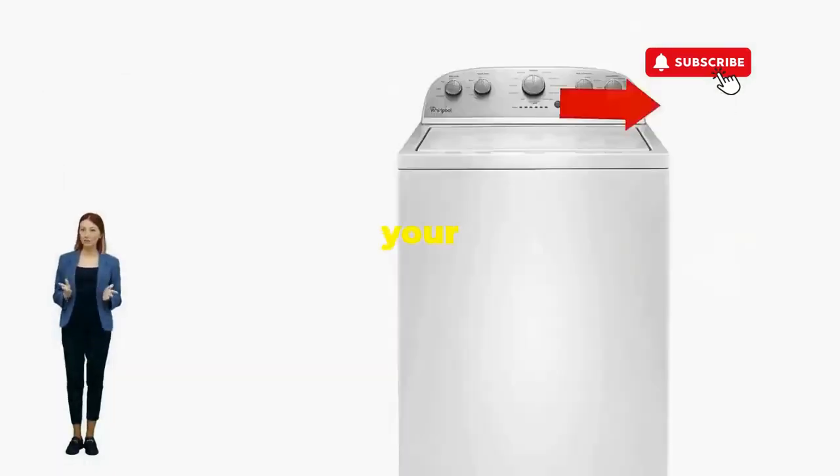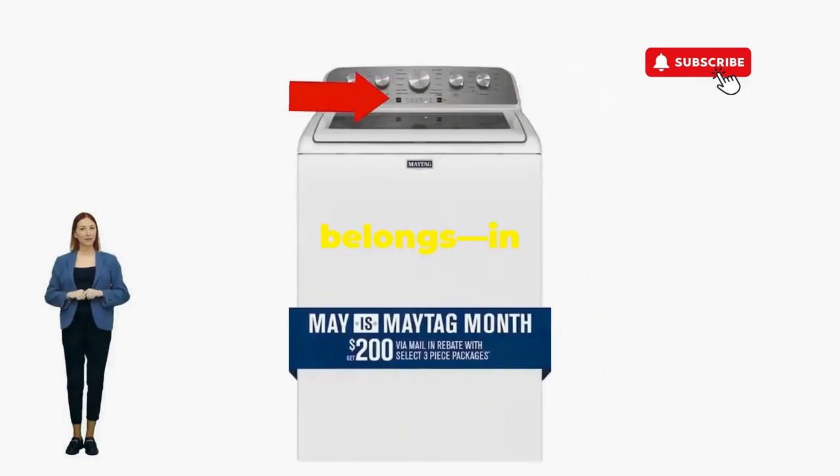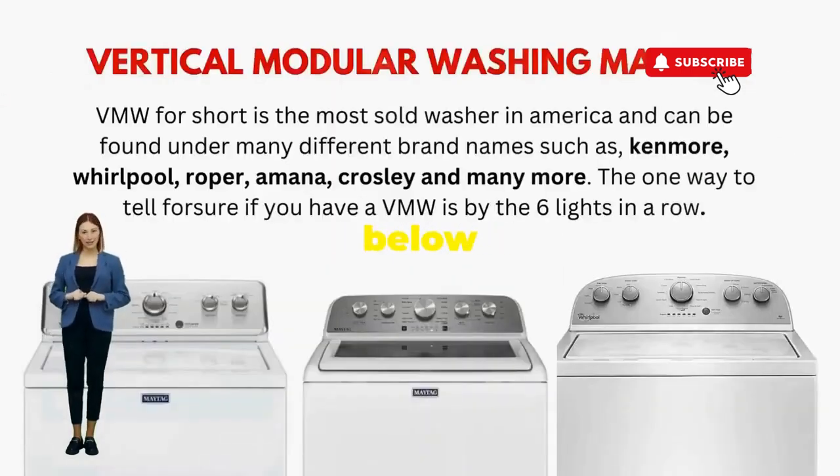There you go. You've just added years to your washer and kept your cash where it belongs — in your pocket. Try this out and drop a comment below if it turns your nightmare into a fairy tale.